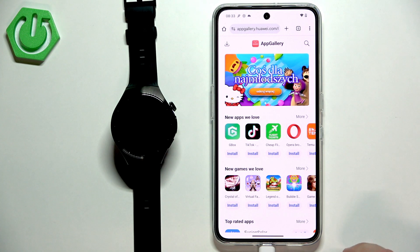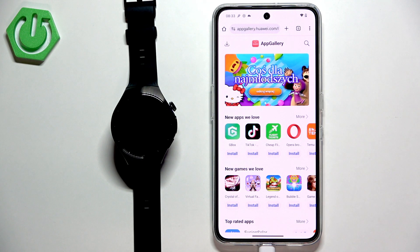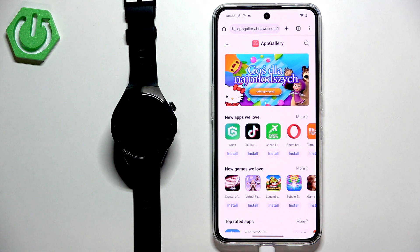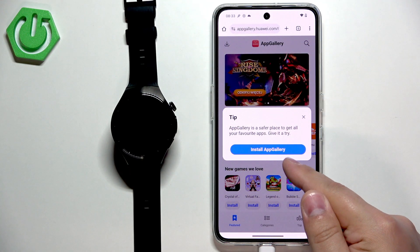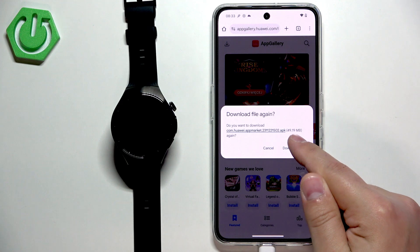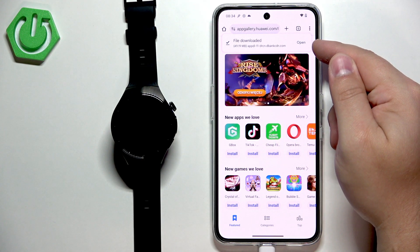Once you enter this page you should see the main page of the AppGallery store. On it there should be a download button, and we need to tap on it to download the Huawei AppGallery. Tap on this button, then tap on install AppGallery. It's going to start downloading, and after it's done you'll see a pop-up at the top that the file downloaded and you can tap on open.